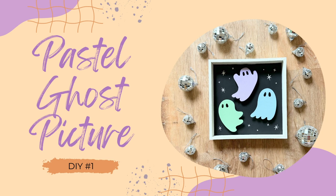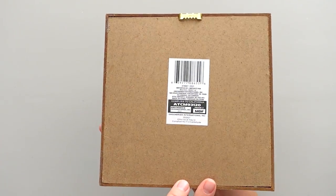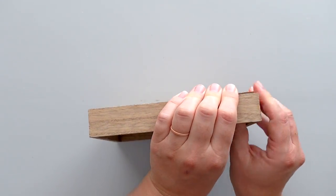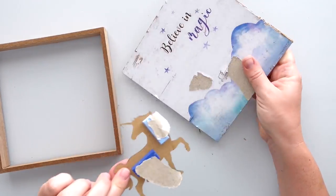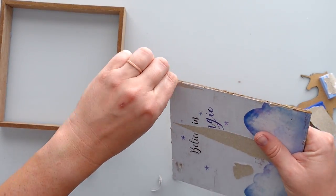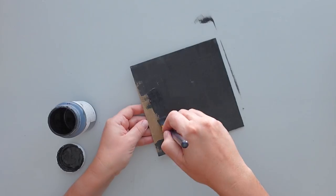For the first DIY, I started with a square picture from Dollar Tree. Since I wasn't going to hang this picture, I used a screwdriver to remove the picture hanger from the back. I separated the backing from the frame and pulled off the unicorn, setting it aside for later. I pulled all the paper off the backing to create a smooth surface for painting. Next I gave the backing one good coat of black chalk paint.